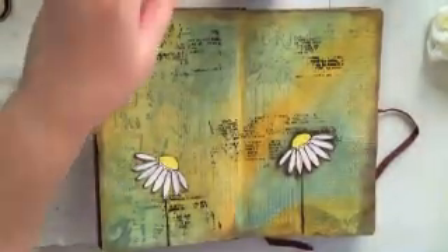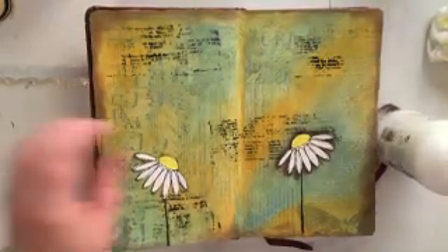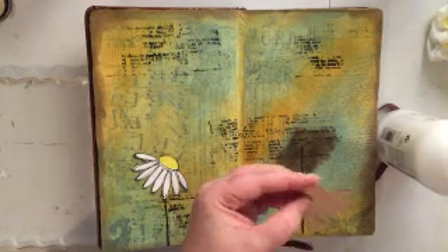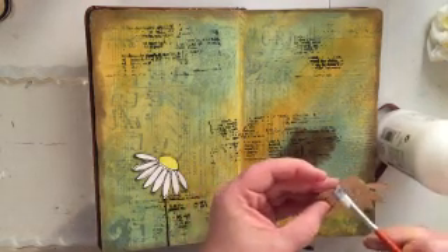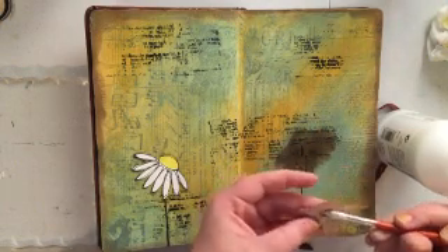So now I'm using my Liquitex Matte Medium to stick down my flower. I'm just going to go in with a paintbrush and put some matte medium on the back, and then I always completely cover my paper piecing with matte medium over the top as well — you'll see me do that in a second.